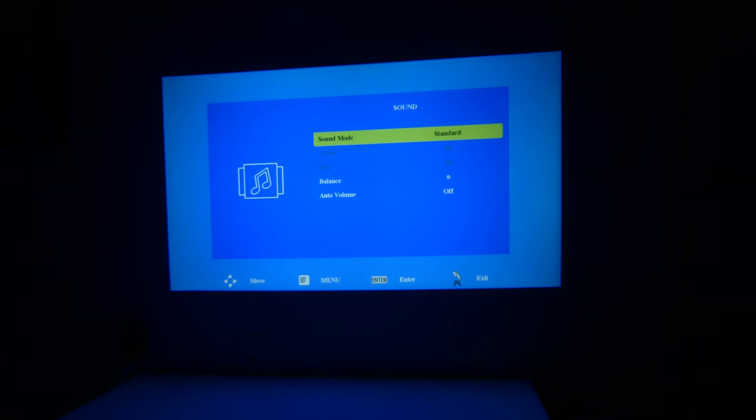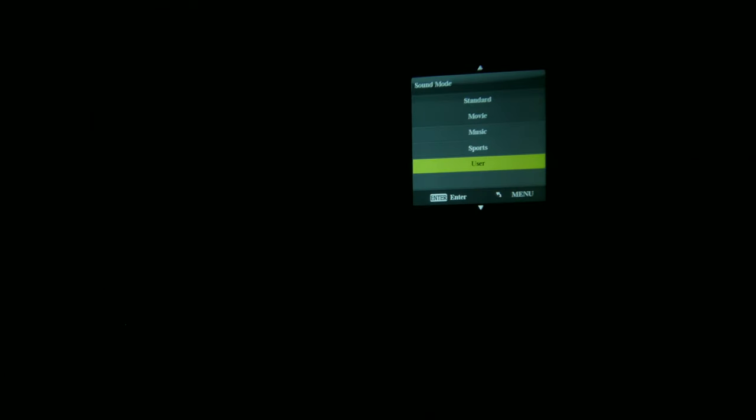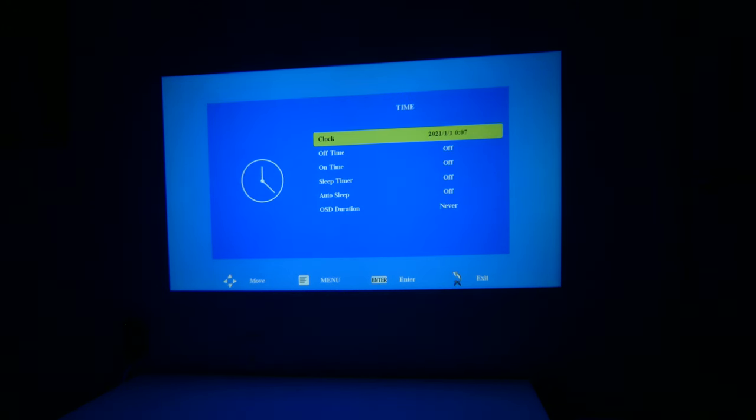In sound, it's pretty much the same setup as video — you've got standard, movie, music, sports, and user. Going to user is going to allow you to adjust the treble and the bass to your liking. We're going to leave this on standard for the test. You can check the balance and change that as well, and auto volume can be turned on or off.